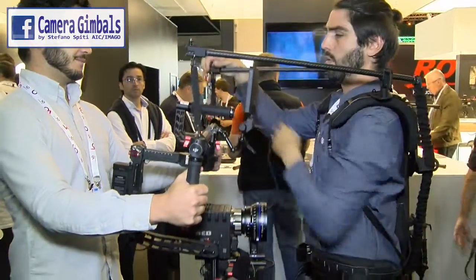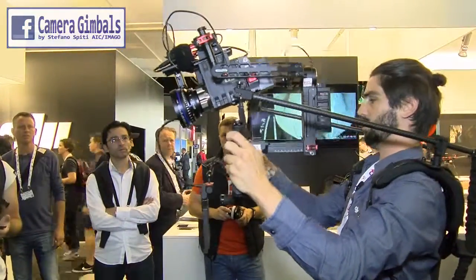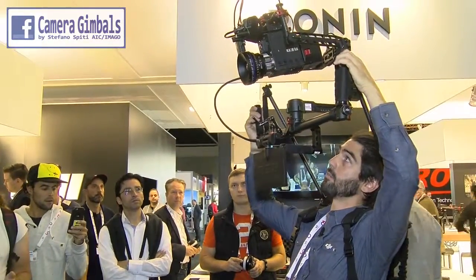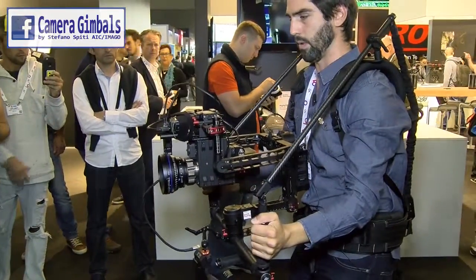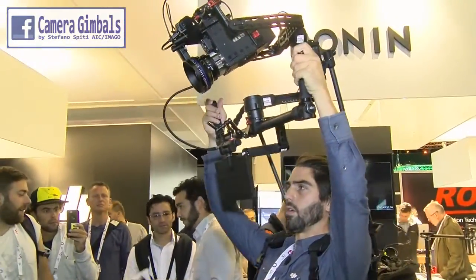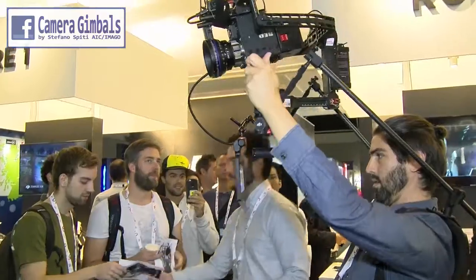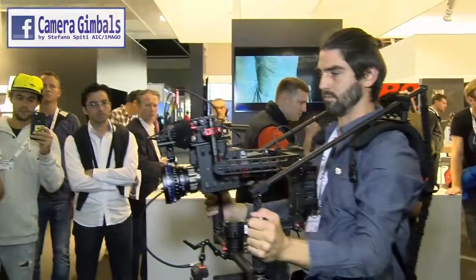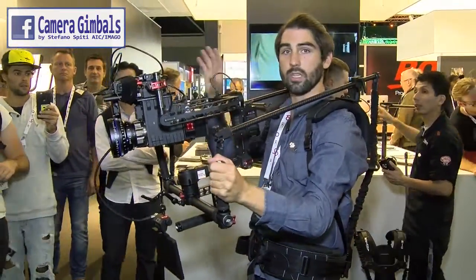Once I initialize this mode I can flip the Ronin up and go into over-slung mode, giving me a whole other range of operation. I can take the camera all the way up — it's weightless up here — and bring it down to just below waist level. I can go up high and wrap around subjects quite easily. This gimbal becomes something more or less like a jib on your body; I just focus on smooth and dynamic shots.